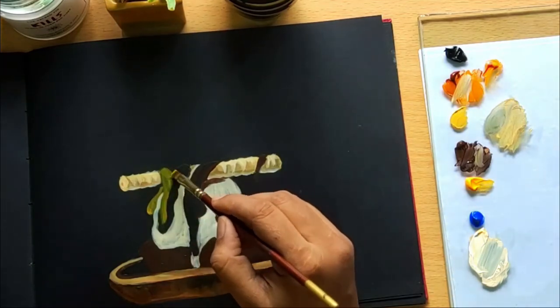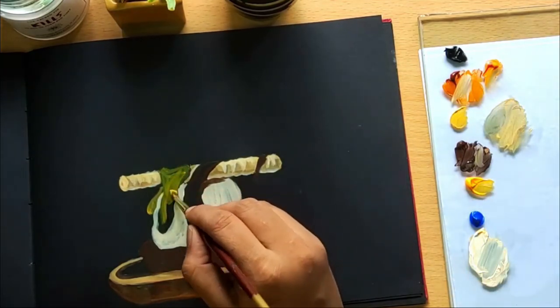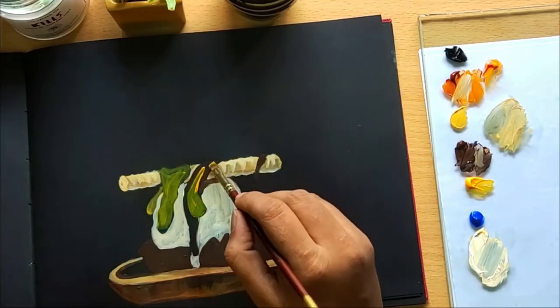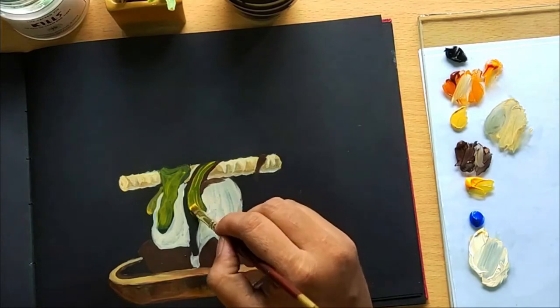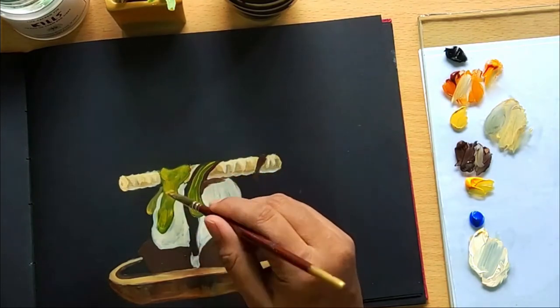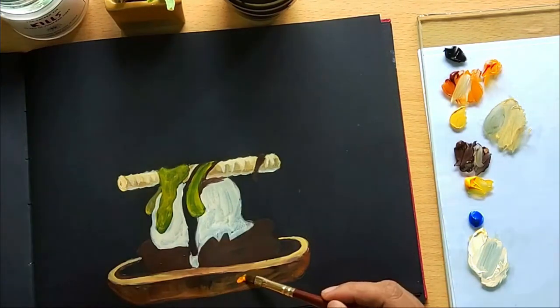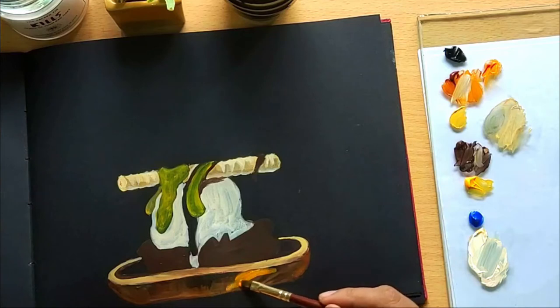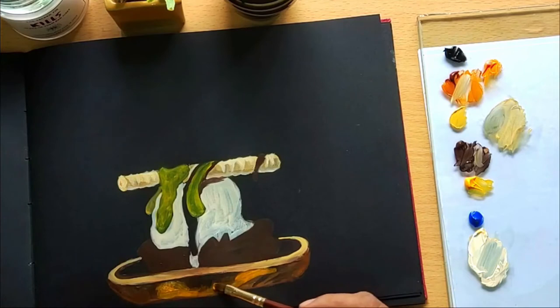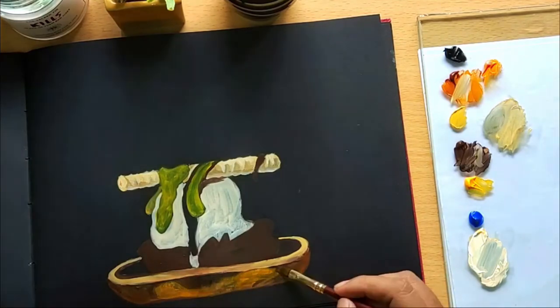I am using Indian yellow for the base of the caramel sauce. The shade is slightly translucent so I need to go over it a few times with drying time in between. Light lighter and dark darker — this is the mantra I use when painting opaque mediums. Always remember this, especially when detailing. This method adds a nice contrast to your work and will always draw the attention of the audience.